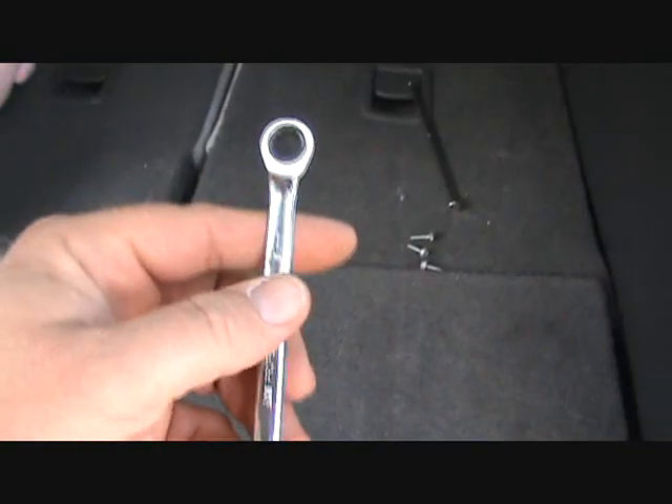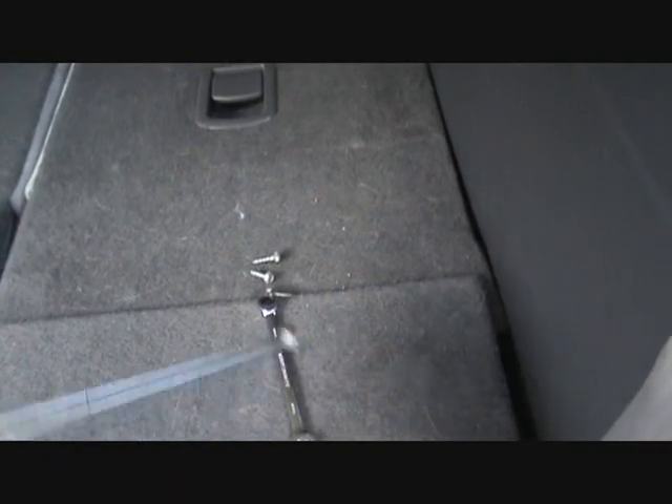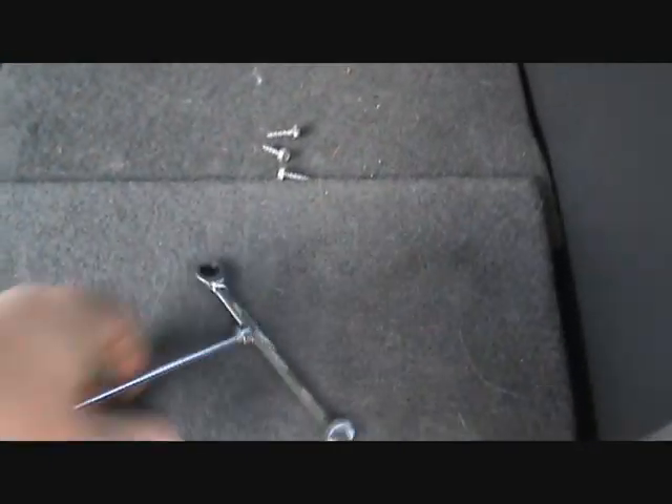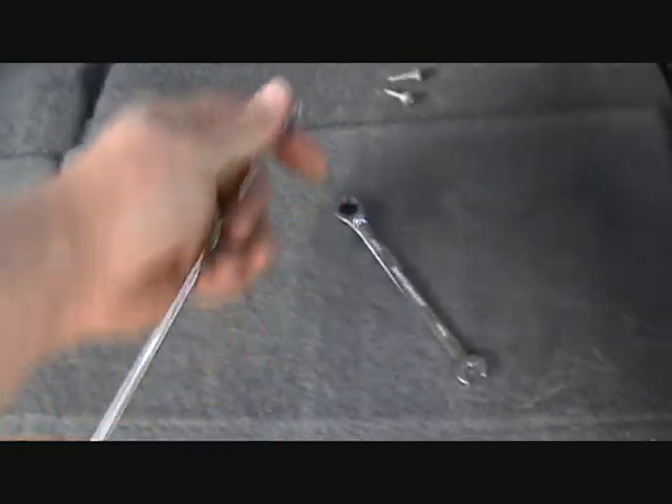For this one, I just went through the cup holder opening from the top and used an eight millimeter gear wrench to take the screws out. I will say: make sure you have a telescoping magnet handy, because I did drop my wrench once and had to grab it back out. There's not enough hand room in there, and I dropped one of the screws too, so a little magnet is very helpful.